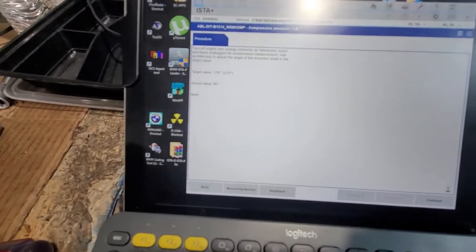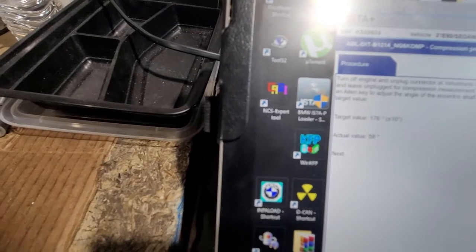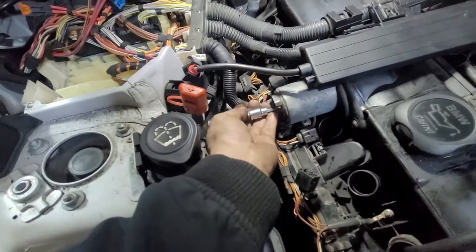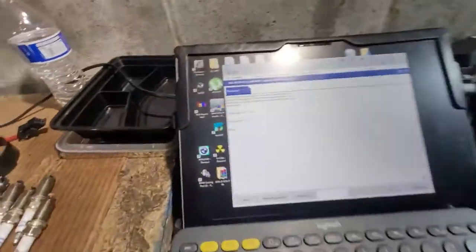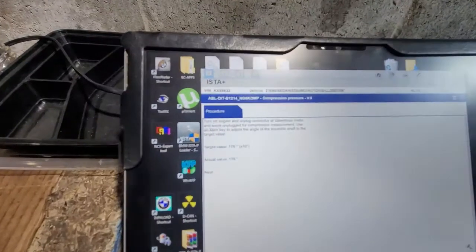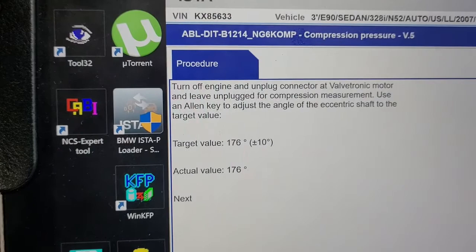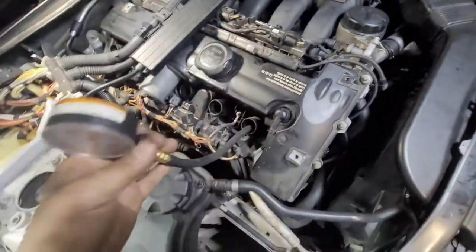It's going to be a cold start — it should be warm, but we haven't been able to start the engine. We have a target value of 176 degrees on our eccentric shaft sensor. We turn it manually, counter-clockwise, and disconnect the spark plug coils. We are at 71, so we still have a ways to go. Okay, so we are now at 176 turning counter-clockwise.